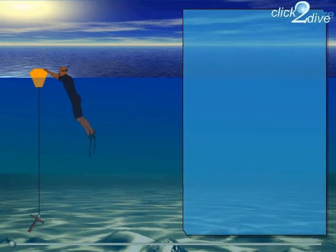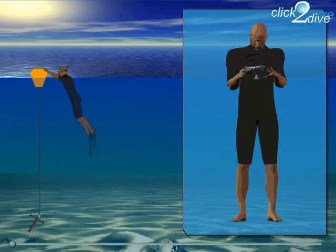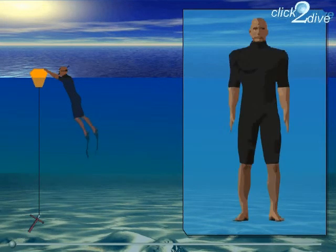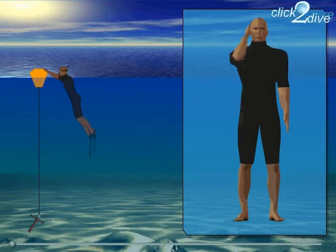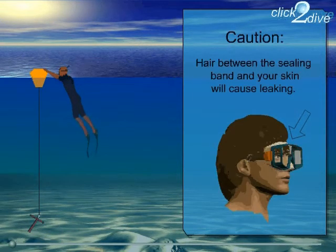Now we're going into the water, so let's dress for the occasion. To stop the mask from fogging up, just spit into it and spread the saliva on the glass. There are also commercially available anti-fog products. Pull on the mask after pulling your hair back. Be careful — hair between the sealing band and your skin will cause leaking.